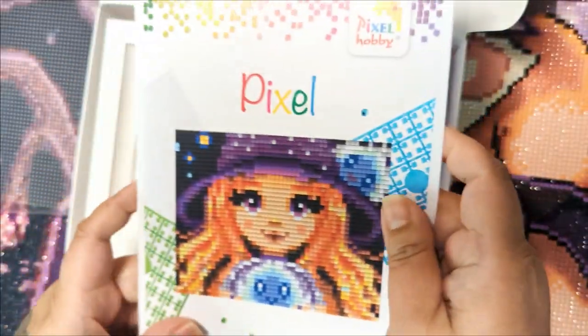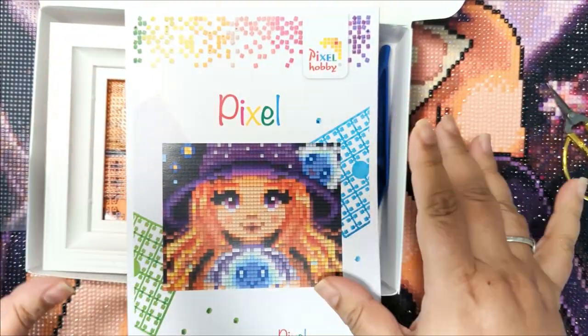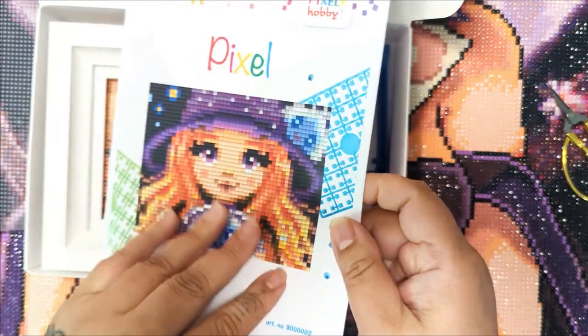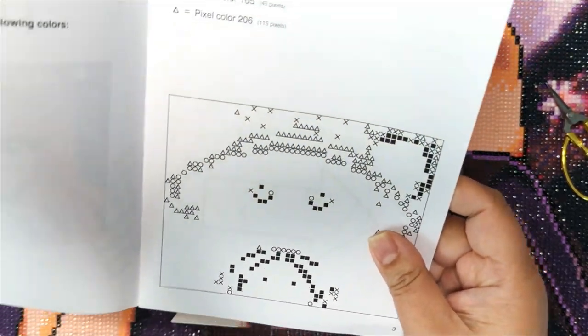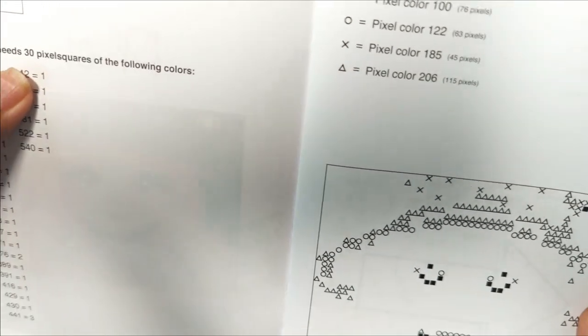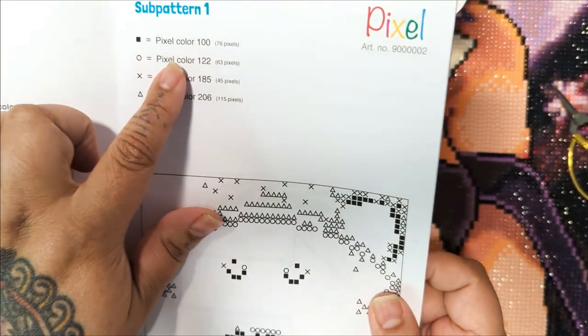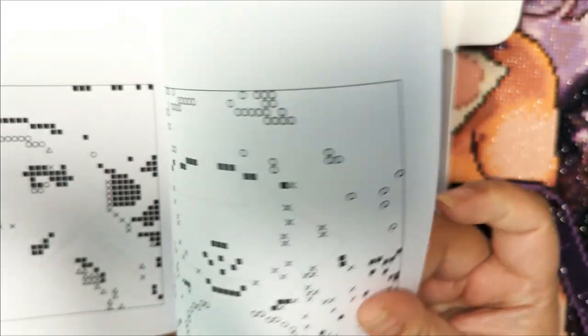Here we have this nice little booklet. It says: project needs 30 pixel squares of the following sub-pattern. I'm guessing this is the color. I'll look at this after because I don't really understand what this is.